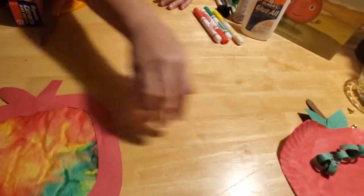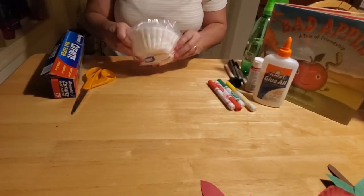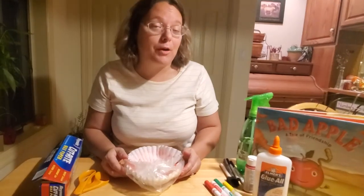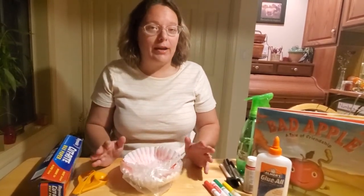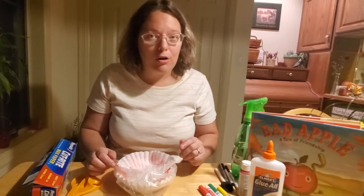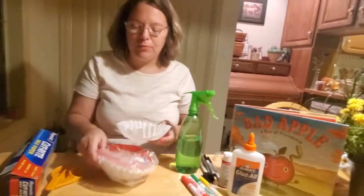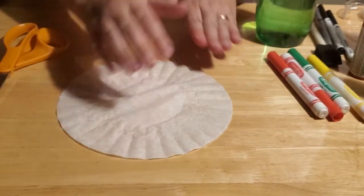So let's go ahead and get started. The first one I want to work on is our coffee filter apple. The first thing you're going to need is coffee filters. If you come to the Herr Memorial Library to pick up your craft bags, all of this stuff will be inside so you won't need to provide it. But if you can't make it to our library in Mifflinburg, you can still make this craft at home. All you're going to need is construction paper, markers, a spritzing water bottle, some glue, and of course your coffee filters.